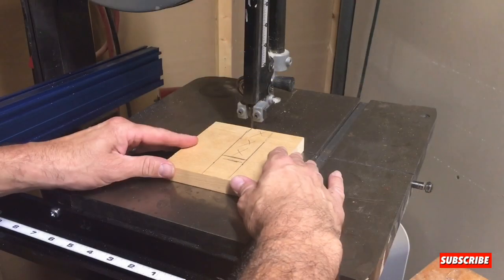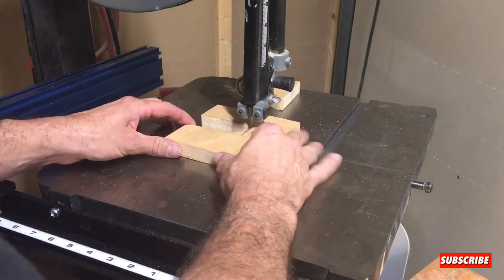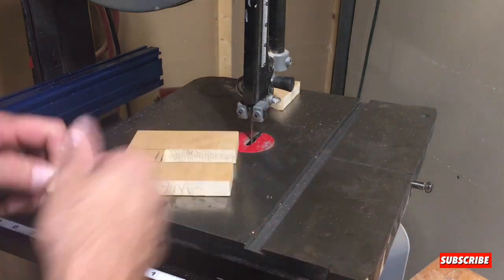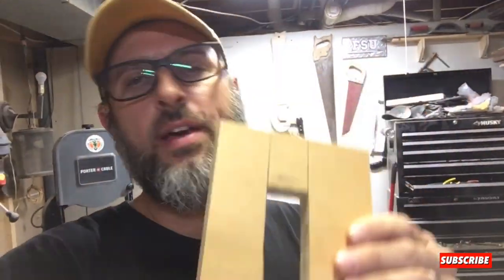All right y'all, we got this cut out. Now we're going to go see if it fits the towel bar. All right y'all, moment of truth, let's see how it fits.